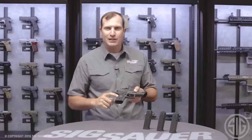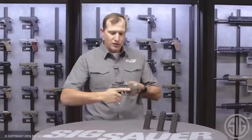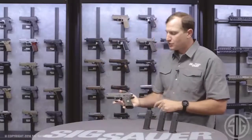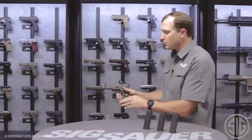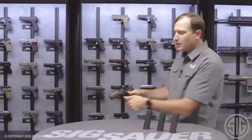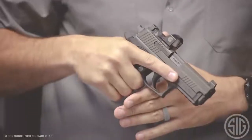We've got custom G10 grips with a great Legion medallion right in the middle, and it just feels good to hold. Around the other side is our suite of controls: mag release, slide release, and decocking lever — all nice and subdued, not intrusive, very ergonomic. The 229 Legion RX is available in three calibers: 9mm, .357 SIG, and .40.